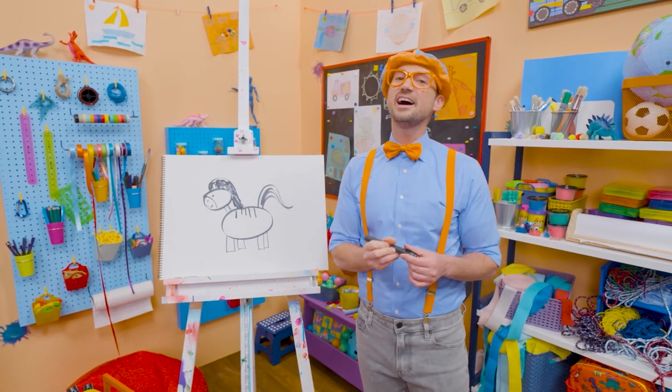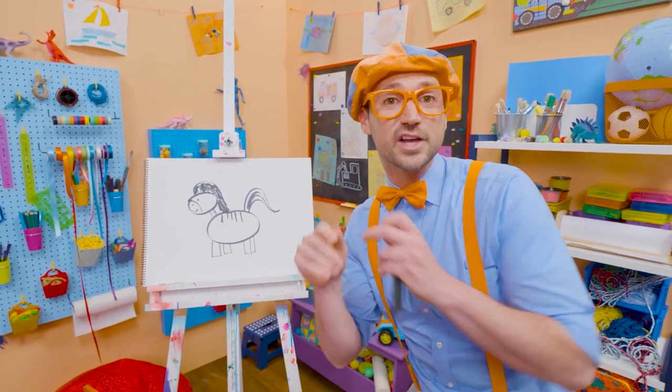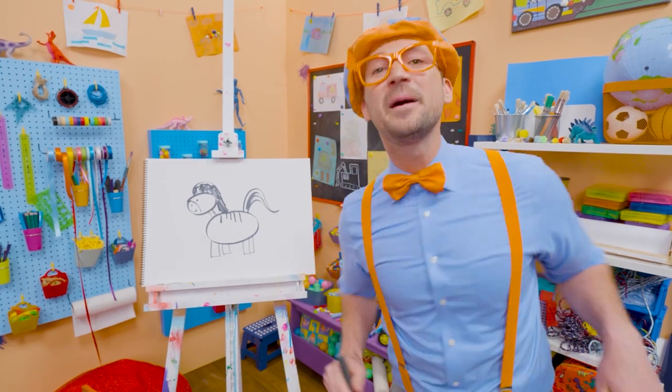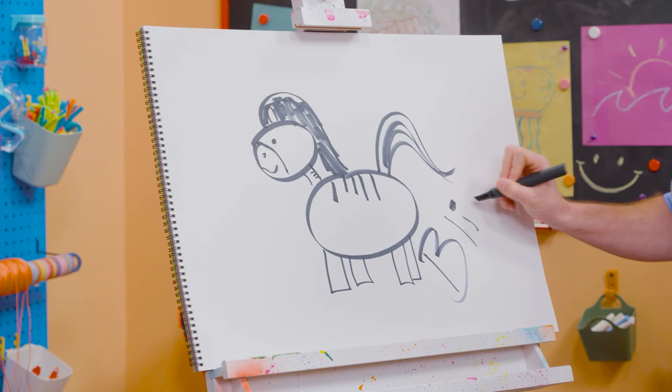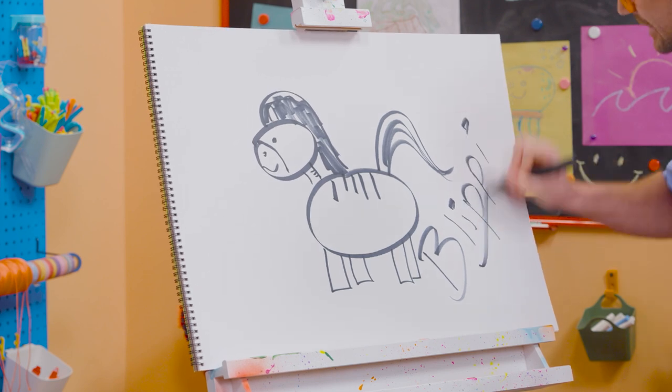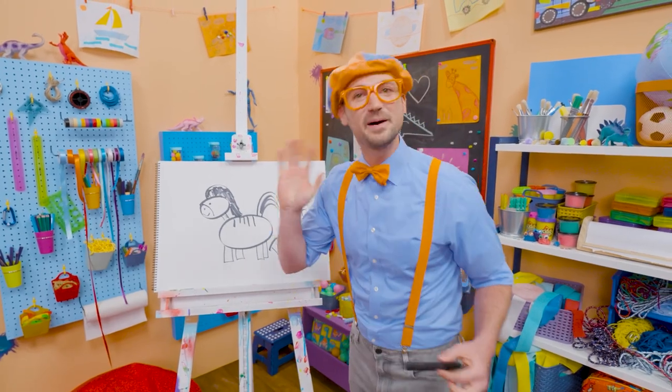Well, if you love drawing with me and want to draw some more, all you have to do is search for my name. Will you spell my name with me? Ready? B-L-I-P-P-I, Blippi. Alright, see you again. Bye-bye.